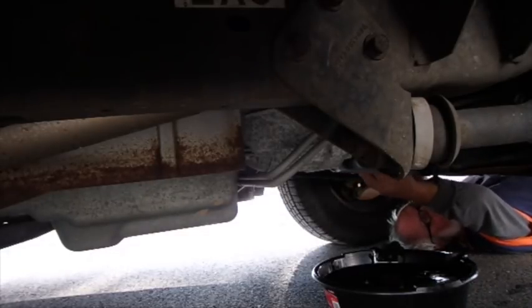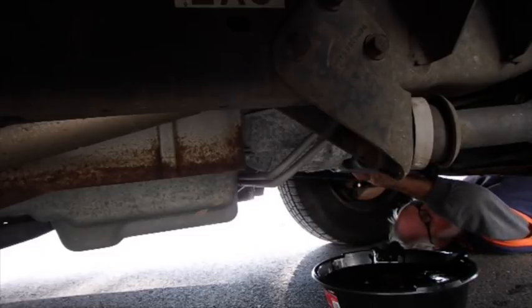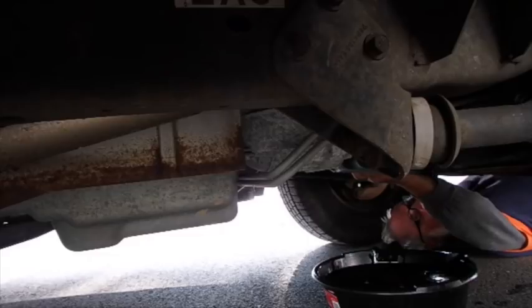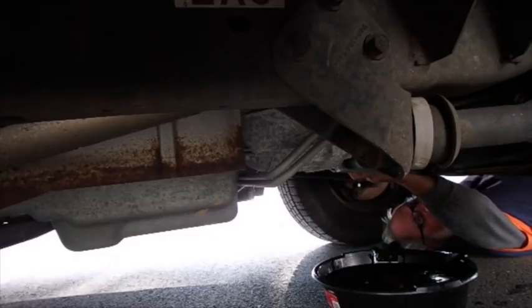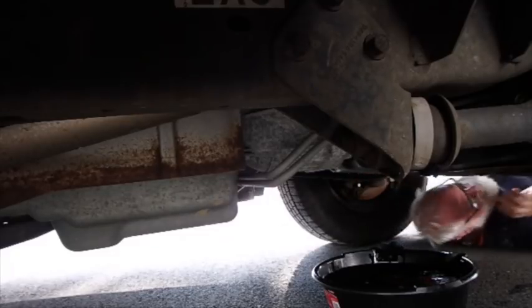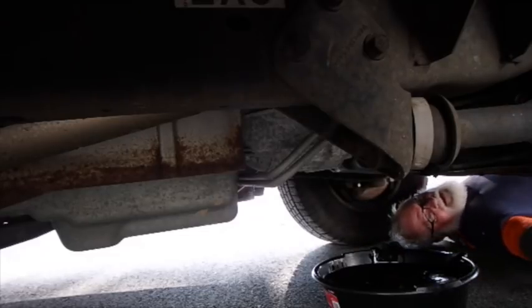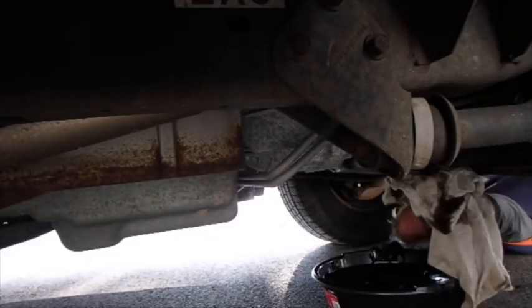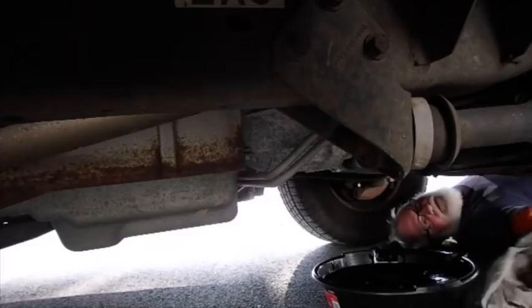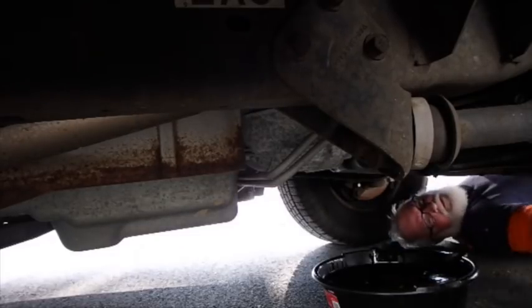My neighbor stopped by and we were out there chitter-chattering around. I don't know if y'all are still running or not, but basically I just hand-tightened these filters on. You tighten them too hard, you have a hard time getting them off. So I'm all done under here — if I can get this bucket out of here without making a bigger mess.